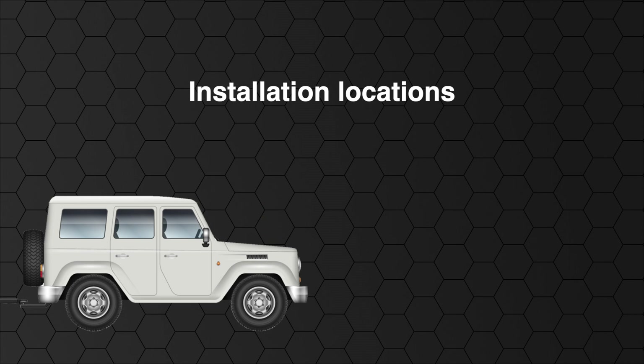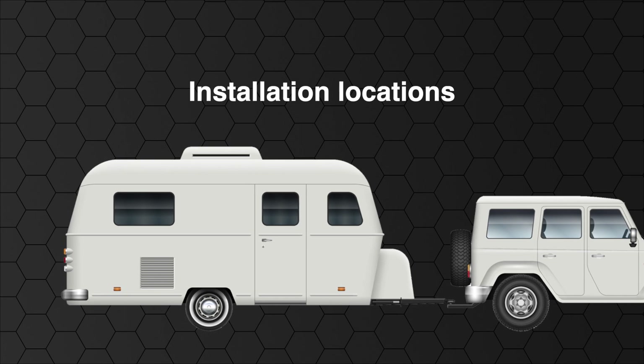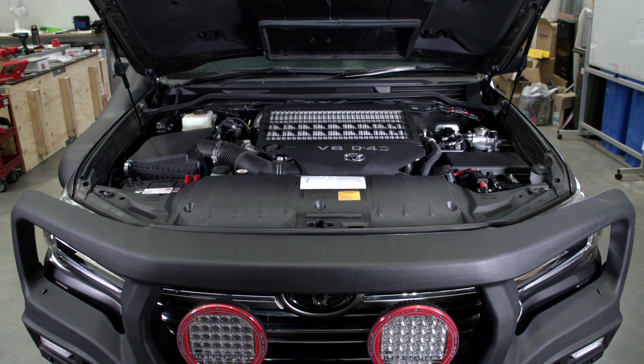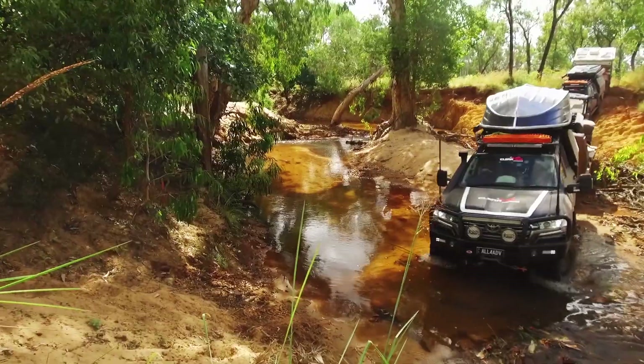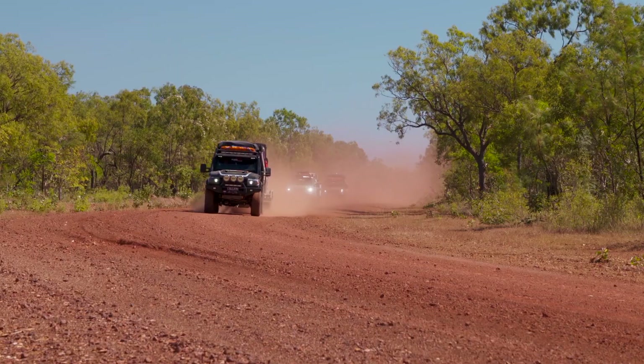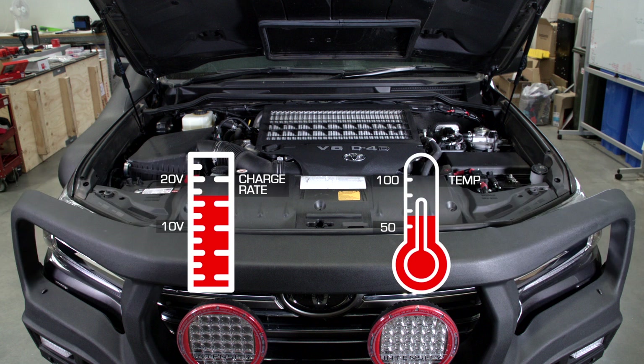If the battery you are charging is in the rear of the vehicle, the BCDC should be mounted in the rear of the vehicle also. If the battery is in a camper trailer or caravan, it is best to install the BCDC in the camper trailer or caravan itself. The BCDC is designed to withstand conditions commonly found in a vehicle engine bay, so engine bay installations are acceptable. The electronics are fully sealed against dust and water ingress, and it is designed to run at full power up to 55 degrees Celsius. In temperatures between 55 and 80 degrees Celsius, performance will be inhibited, so keep the unit away from direct engine heat sources.